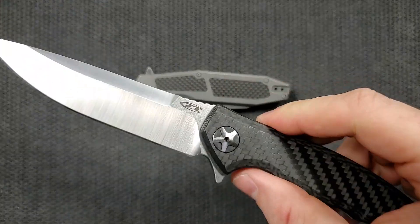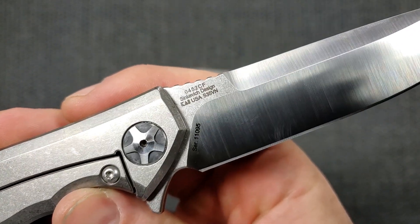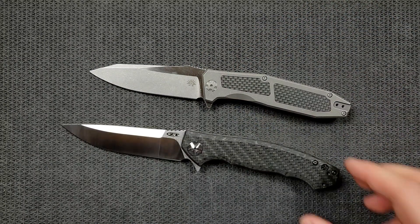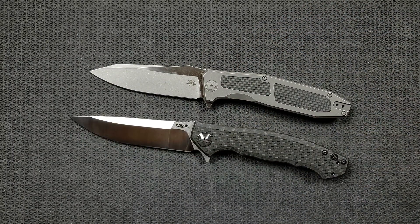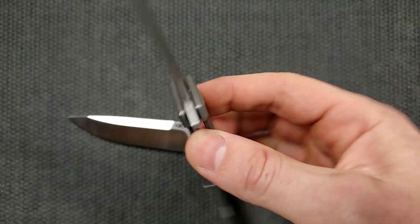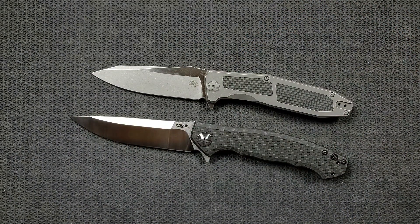Zero Tolerance today is being represented by the ZT 0452 CF. Something that Wee and ZT both do that is ridiculous is all of their models are numbers. Wee is being represented by one of my new favorites, the Off-Grid Knife Scorpion. It was designed by Off-Grid Knives but manufactured by Wee — exact same quality, same tolerances, made in the exact same place as any Wee knife. It's just got an Off-Grid stamp on it. So this is a Wee knife.